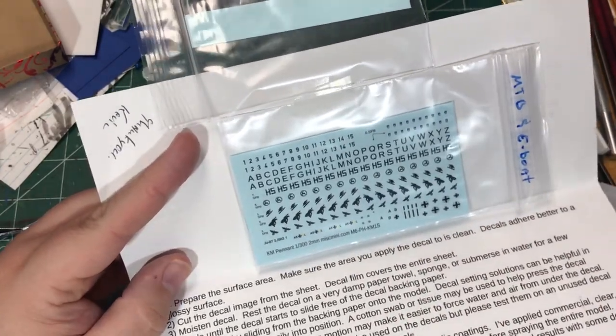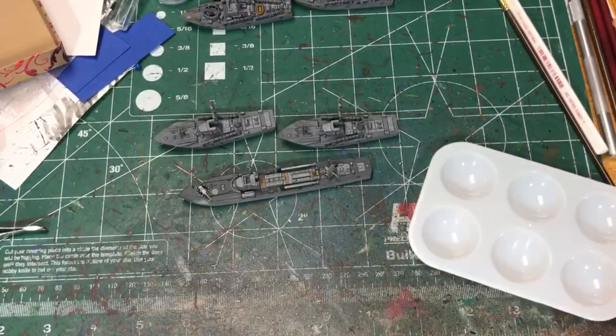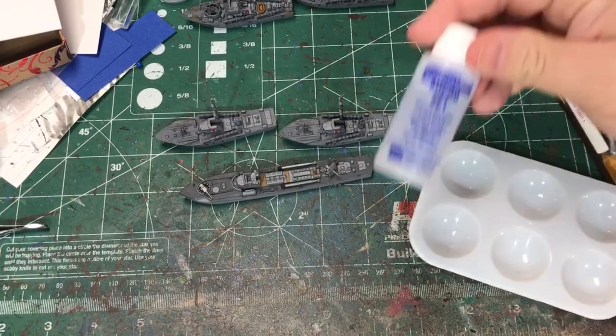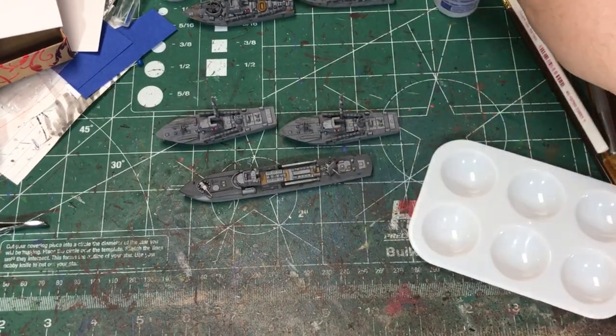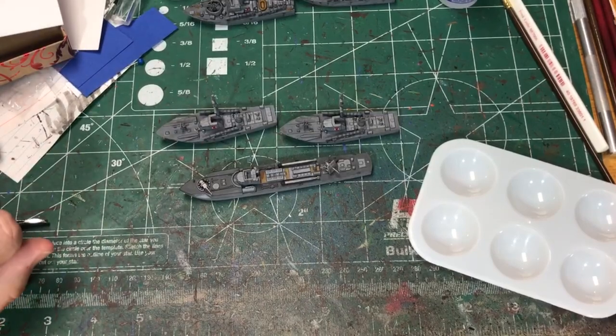I'm going to put these on the ships and see how they look. I've not done a lot of work with decals in the past, so I kind of tried to learn a little bit. I got some Micro Set that's going to help make it easier to place.